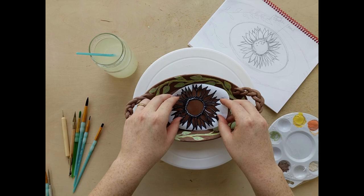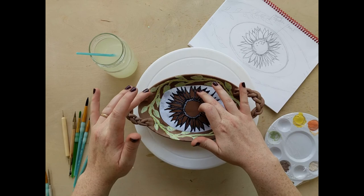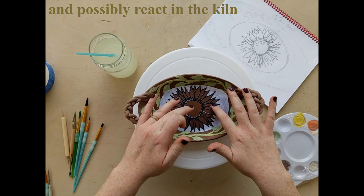Making sure that I'm getting it in just the right spot. Now, you can't reuse these — that is the sad part. Once they have been used, they will more than likely rip, and you'll also have little bits of leftover underglaze on top of it. So you really don't want to reuse this.